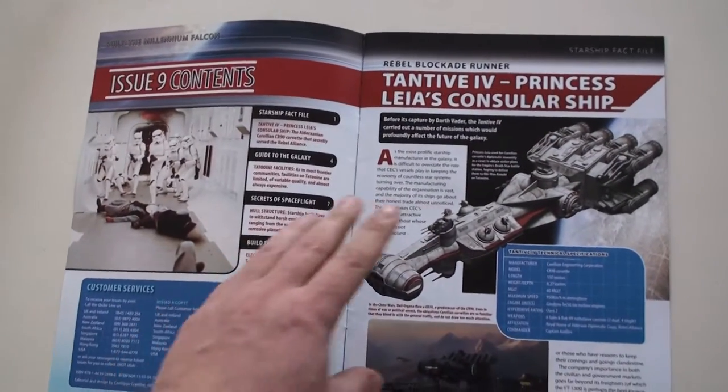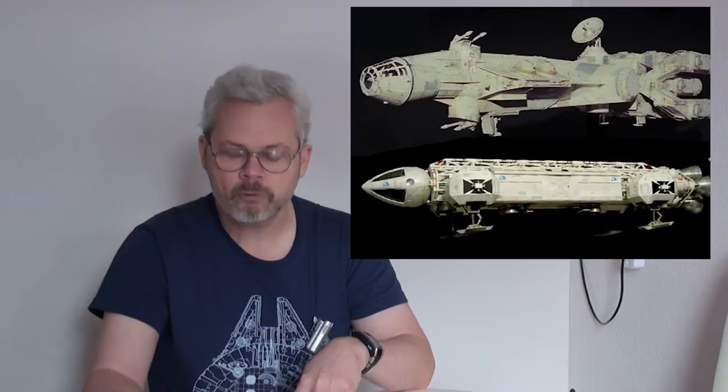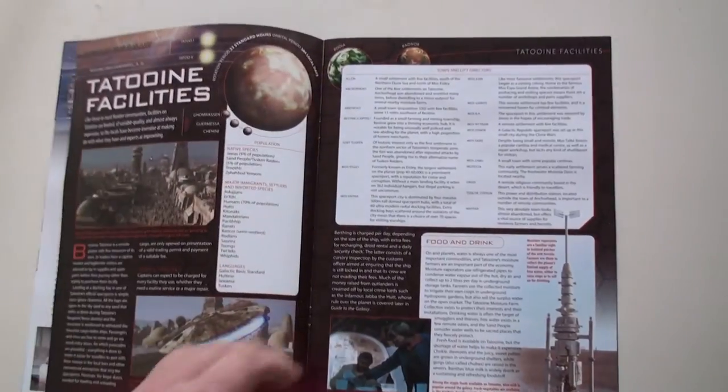In this case we're looking at the Tantive IV, which is the Rebel Blockade Runner ship from the opening sequence of A New Hope. A nice little tidbit is that originally this ship was supposed to be the Millennium Falcon, until someone at ILM saw an episode of the British TV series Space 1999 and said our Falcon looks a little bit too much like the Eagle One — so they changed it into the famous half-eaten hamburger shape. There's more information about Tantive IV, the filming miniature, the filming set, and something about Tatooine. As far as I know it's all canonical.